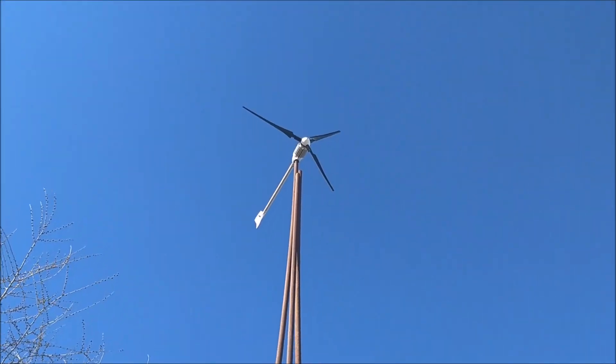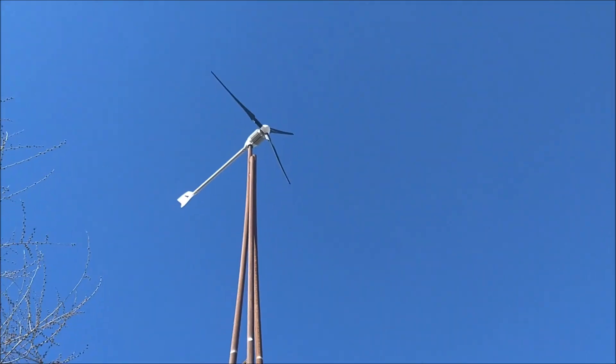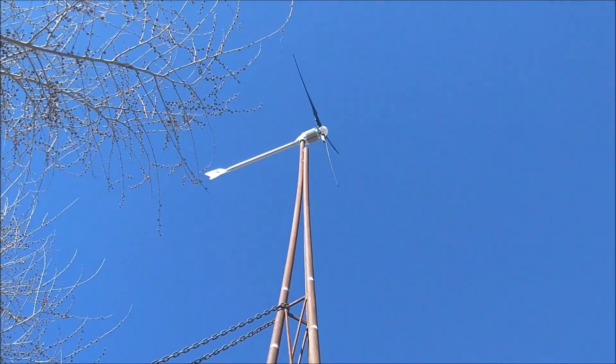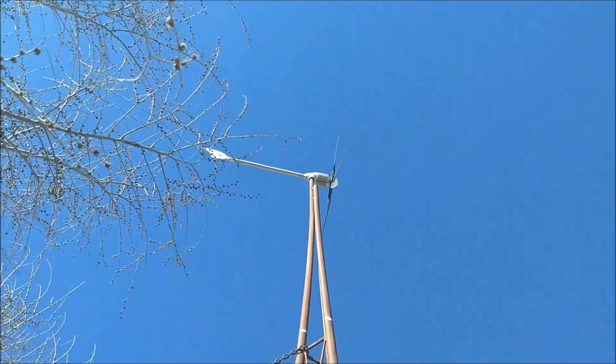So the turbines are going, but there's debris. It's been less than a week and it's acting like it's shorted out up top. We got some rain and water coming down yesterday. I don't know, maybe something got up there.